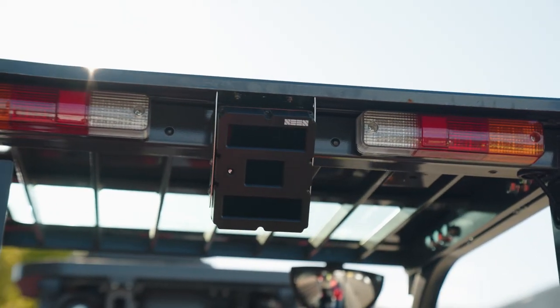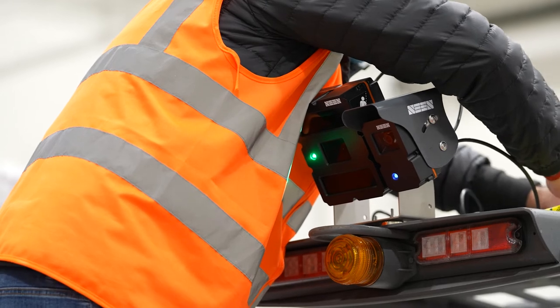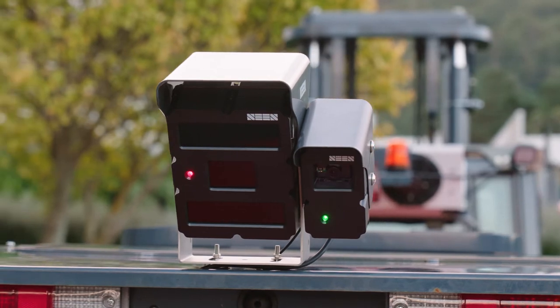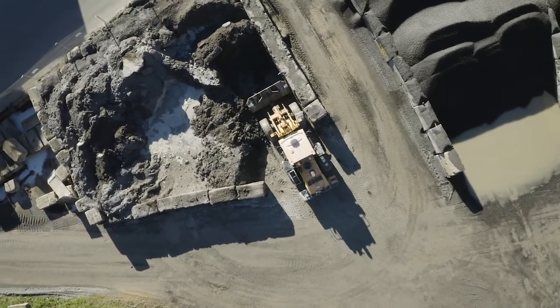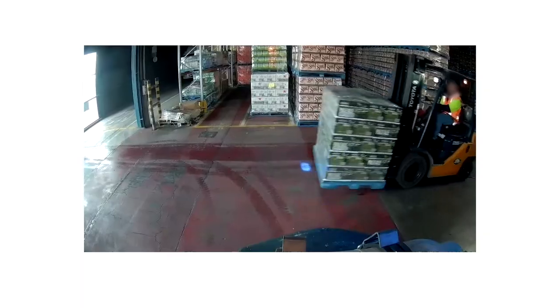If the alert is too loud, it can be changed – talk to your supervisor. Some of the sensors may have cameras attached. These are only active if the sensor detects someone or something in the detection zone. They do not record audio. It's important to talk with your supervisor with any feedback.